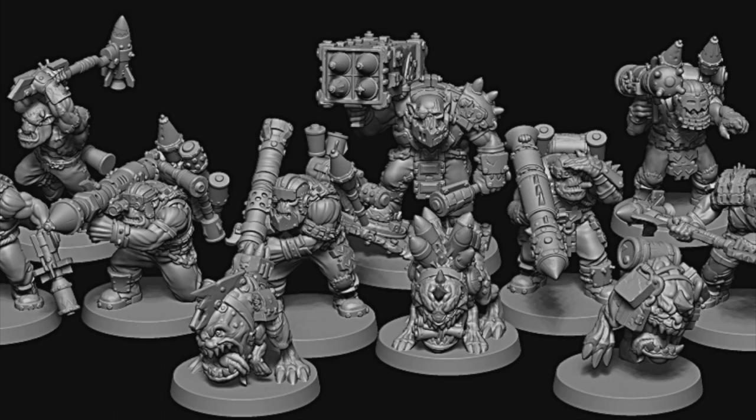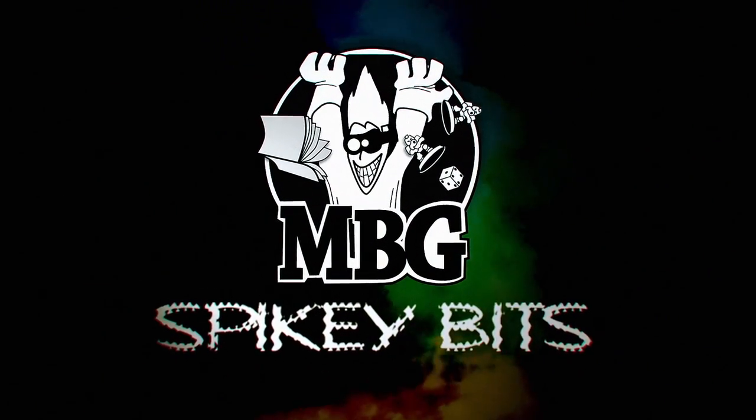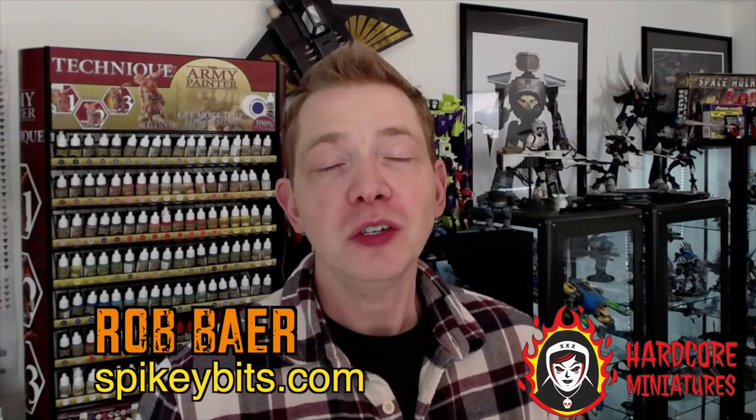Everybody loves new orcs. Welcome back, hobby maniacs. I'm Rob Baer from spikybits.com, and in this video we're going to show you the latest and greatest green skins from Hardcore Miniatures.